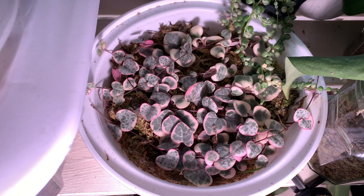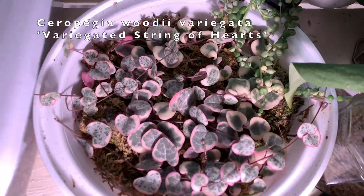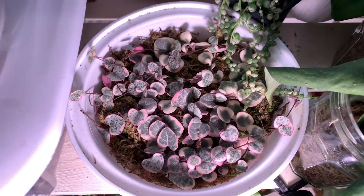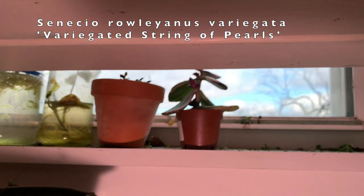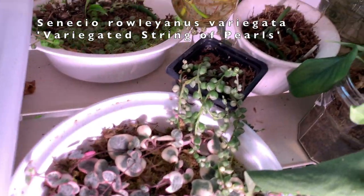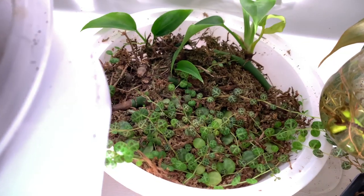This is a variegated string of hearts cutting batch — it started as a three or four leaf cutting and it sits right under a grow light, which is why it is beautifully pink. I'm really excited for all of this moss to be filled up so I can have a big full pot of variegated string of hearts. Speaking of variegated, this is a variegated string of pearls that I just have sitting here — it usually sits in the windowsill but it's too cold now, so I moved it under a grow light where it's thriving.